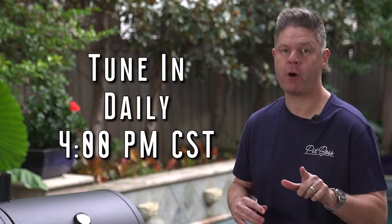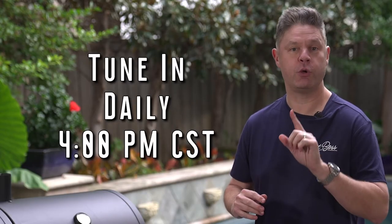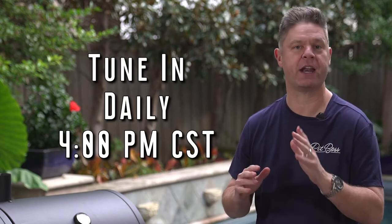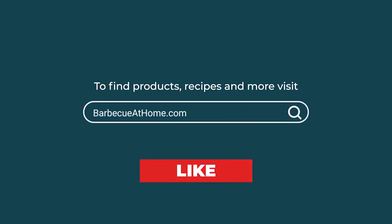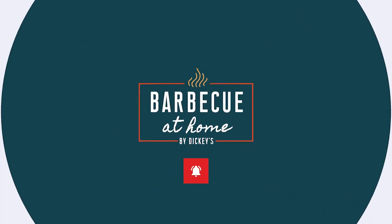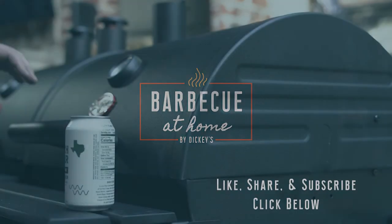We've talked about sausage. On tomorrow's episode, I want to talk to you about burn-ins, because you can make burn-ins stand out from every generic burn-in out there, and I'm going to talk to you about exactly how to do it. I'll see you tomorrow. For more barbecue content, like and share this video and ring the bell for notifications. Find us on Facebook, Instagram, Pinterest, LinkedIn, and barbecueathome.com.